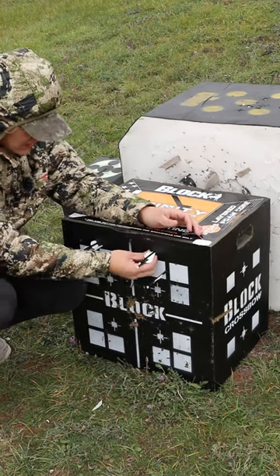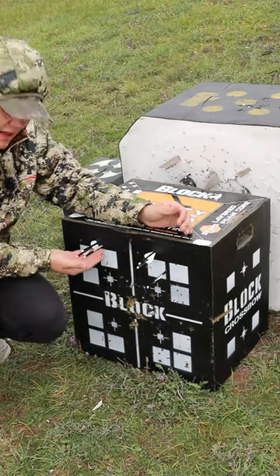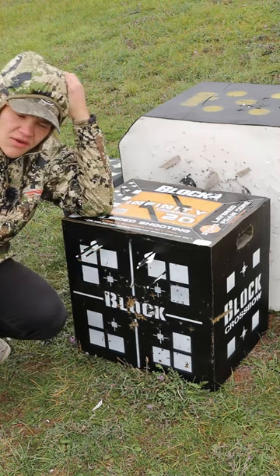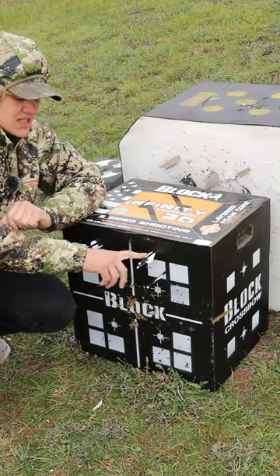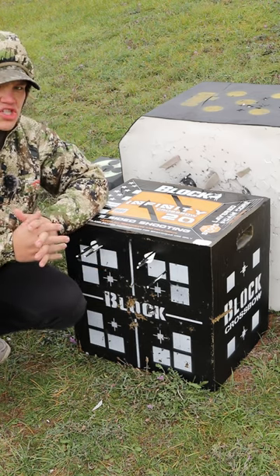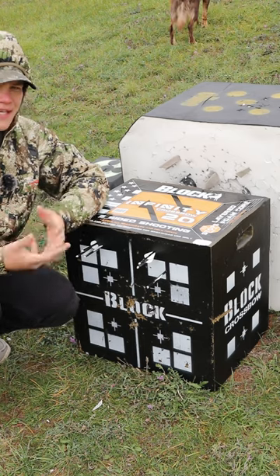We got these two flex fletchings on top really close together, then we got this random shooter, and then the regular bolts right here. From this test you can't really say much. I do think there might be an issue with these fletchings being a little too big — they touch the string, which kind of affects their flight. I'll do some further testing and let you guys know.